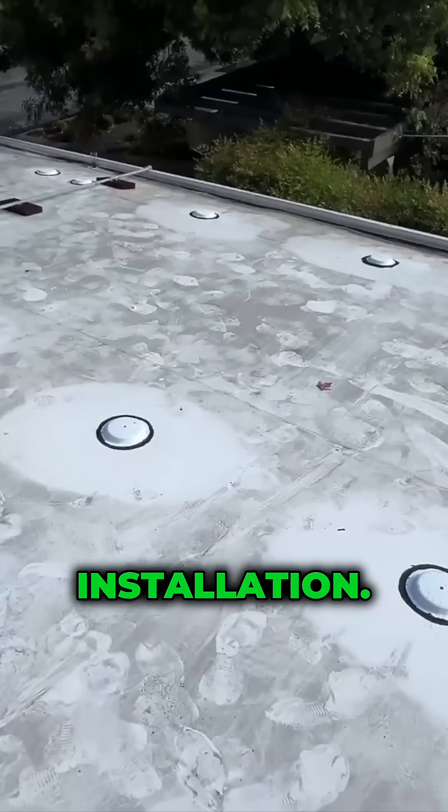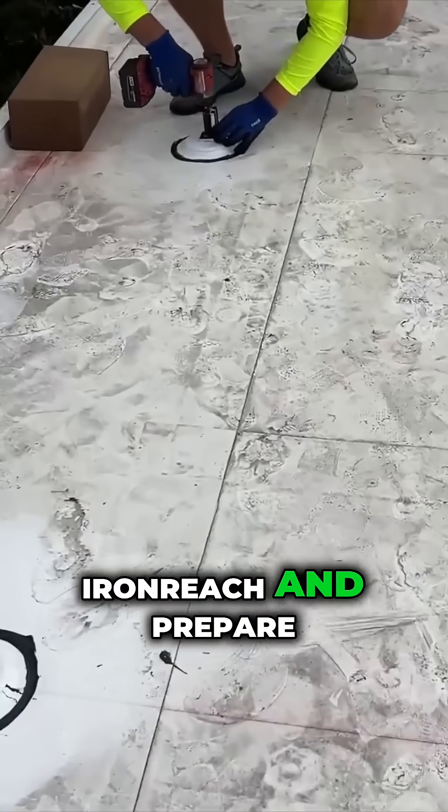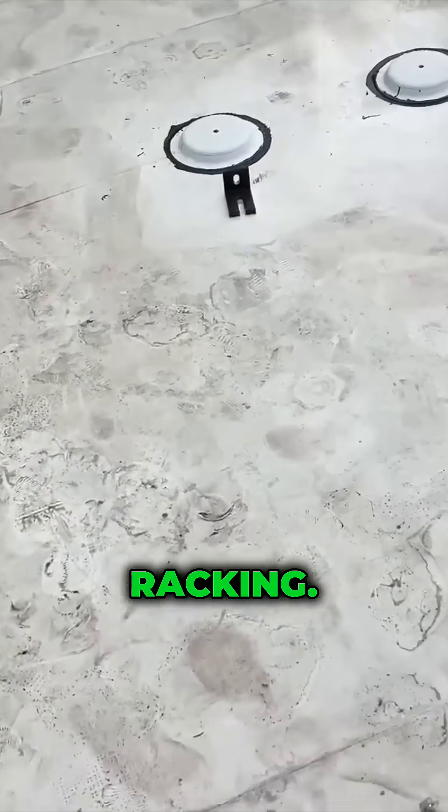This is day 2 of installation. Now we're going to install L brackets from Iron Ridge and prepare everything for the racking.